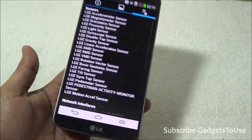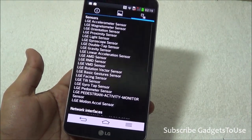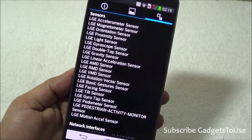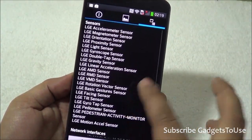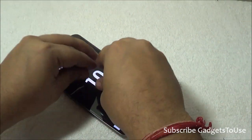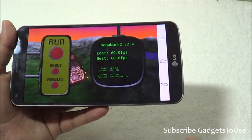This device is fairly good in terms of overall hardware — it is as powerful as the LG G2 or any other smartphone out there. It has an extensive list of sensors, making it fully-featured in that regard. On multi-touch, this device supports 10-point multi-touch.